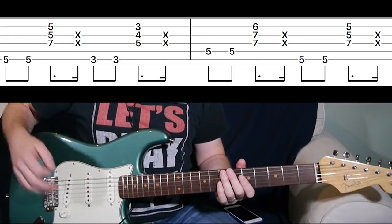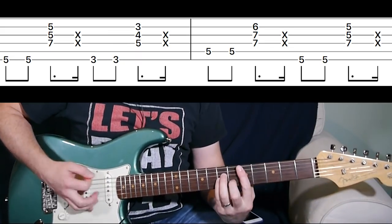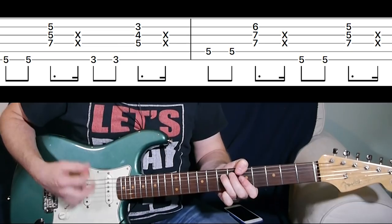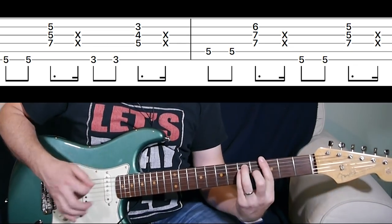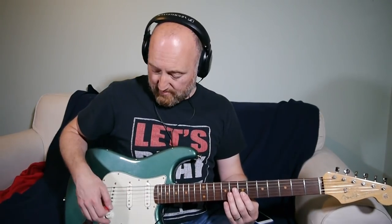Essentially, neck pickup for the main riff, and then you're going to be playing basically A minor to G, D to D minor, back to A minor. The riff just loops around. A little note on the rhythm: in between each chord change you hear a little down-rake kind of thing.